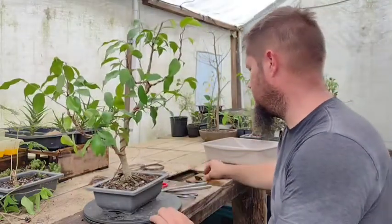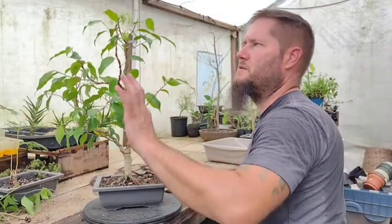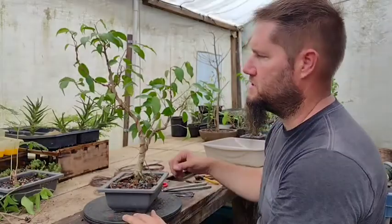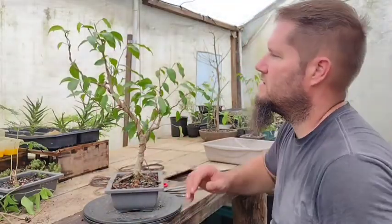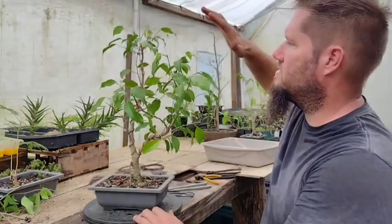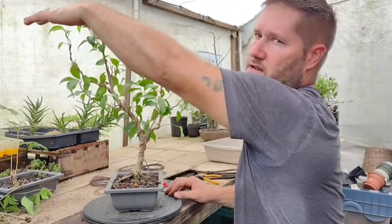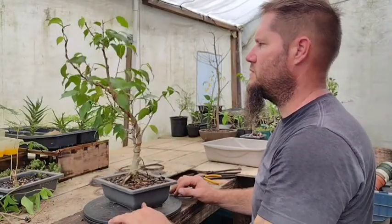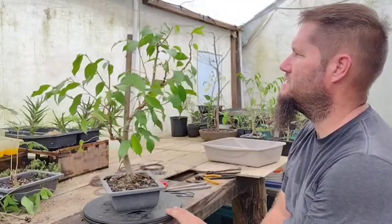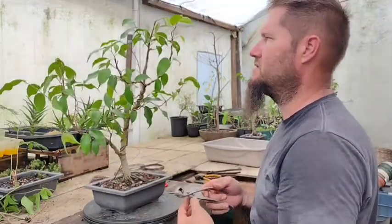Wiring branches into the area you want them to be in and looking into the future — like what I said with these ones: they're going to be up over here and this is going to be the canopy of the tree, going clear over to here. So having these looping up into where they're going to sit is definitely helpful. It's just a little bit of thinking, a little bit of practice — a lot of practice — and just paying attention to what's going on with your trees and knowing how they grow.